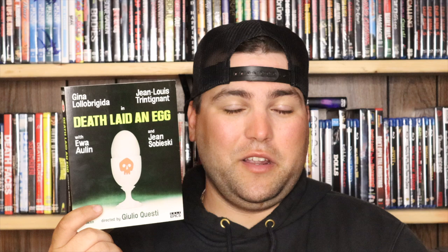If you are a giallo fan, this is definitely one to pick up. Definitely watching the international version over the director's cut is the preferred way to go, especially if you're a giallo fan. I'm going to give Death Laid an Egg a definite go-check-it-out-now rating. If you love giallo films, if you love arthouse films, or if you love Italian cinema, this is definitely one you'd really enjoy.